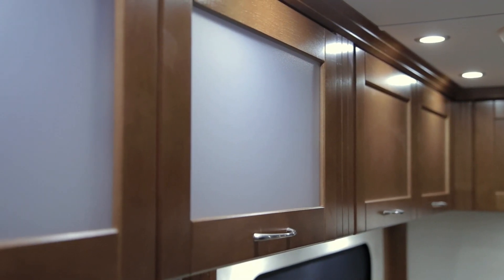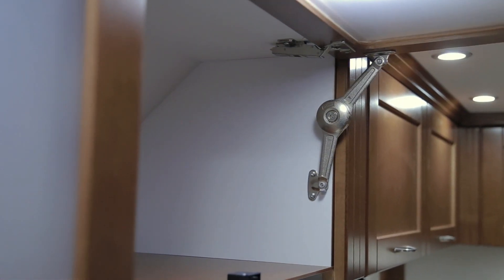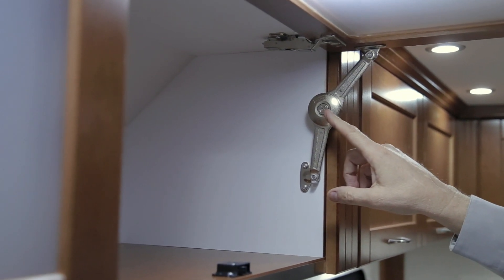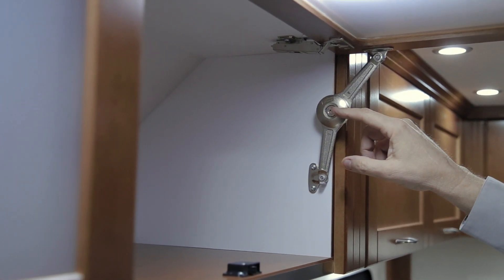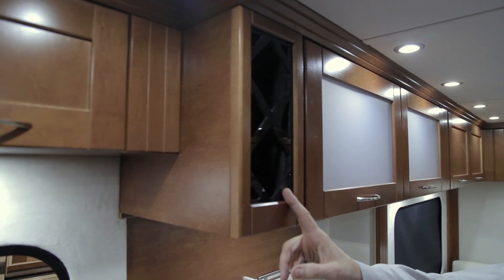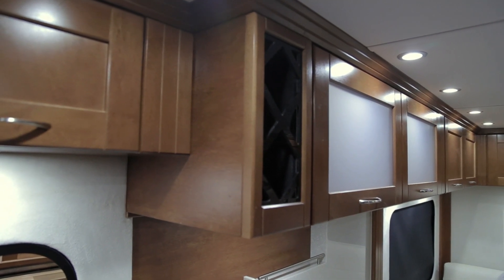Your upper cabinet doors are on Blum cabinet hinges as well as a Blum lid stay. You can adjust the pressure with an Allen key — simply turn the center bolt to adjust the pressure for the lid stay that holds your cabinet doors in the upright position. You will also notice your vehicle is equipped with a wine rack. It is suggested that you do not leave wine bottles in the wine rack while you are traveling.